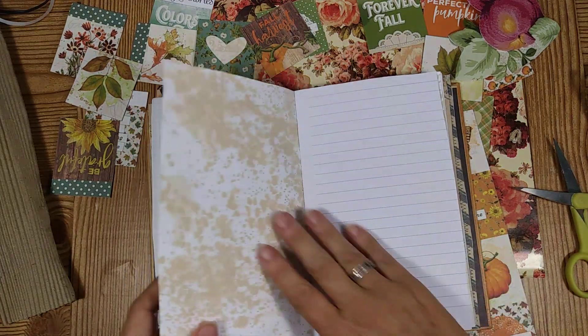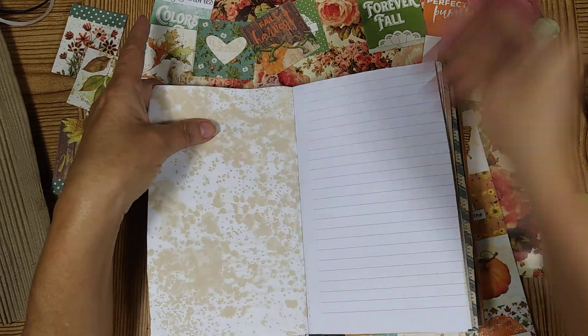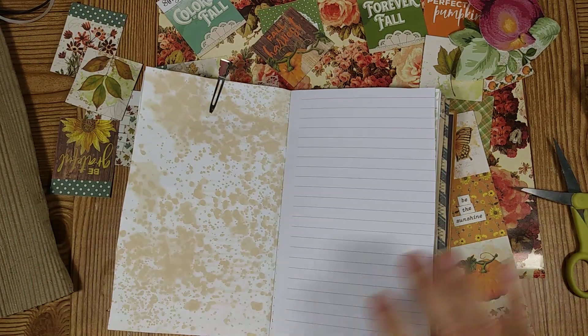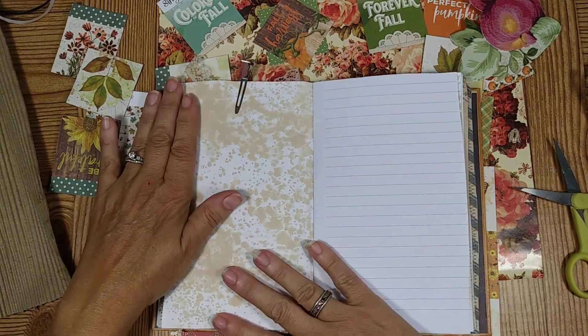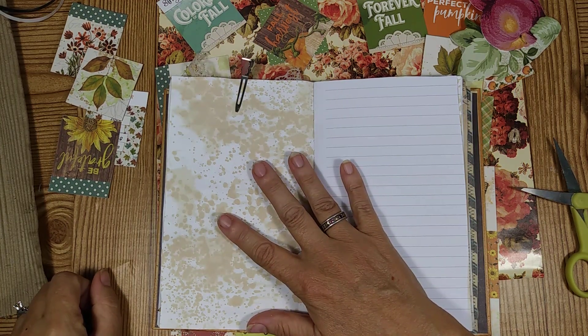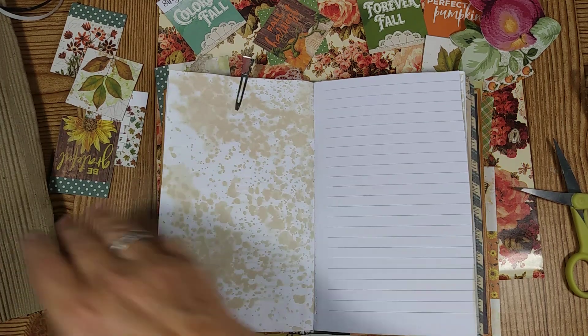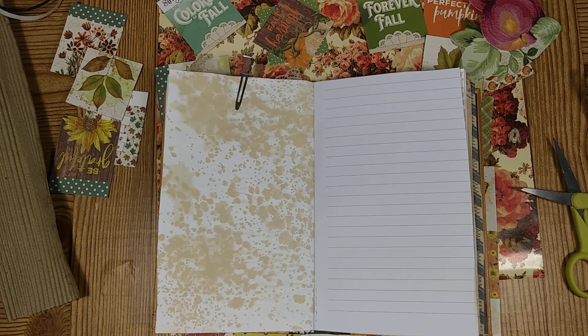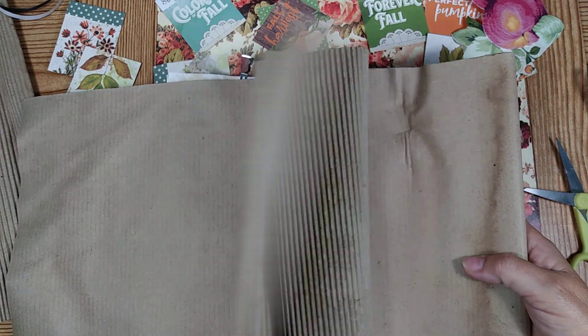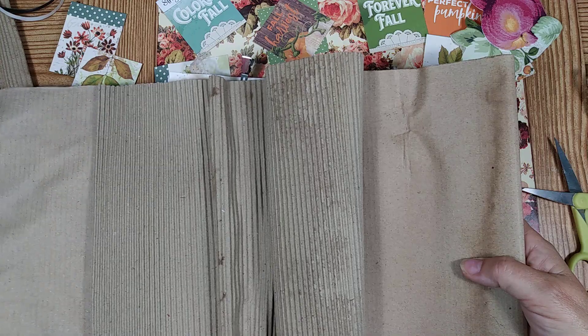So now we're going to go ahead and do the back of it — I'm going to do this page. Let me get a clip to hold it. What I have an idea for is to do a belly band and put a card in there. So first off, when I was outside doing my cleaning, I found some garbage out there — it was a piece of corrugated kind of material. I thought, oh, I could use that for something. I brought it in and thought about making like a corrugated belly band.